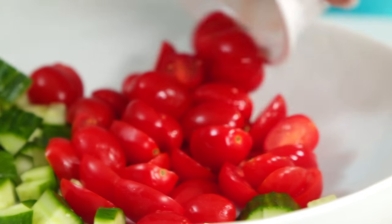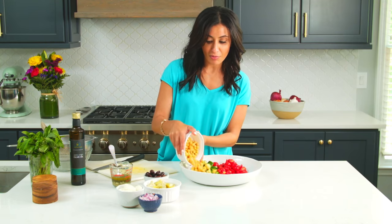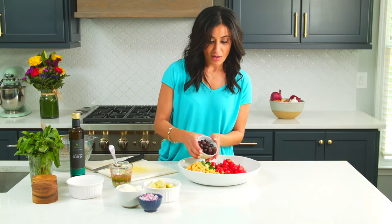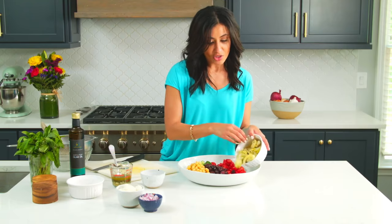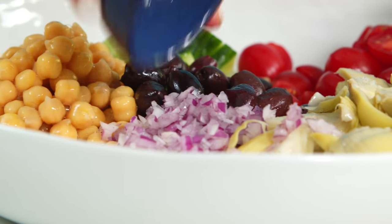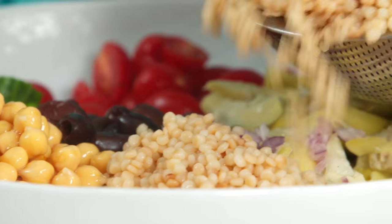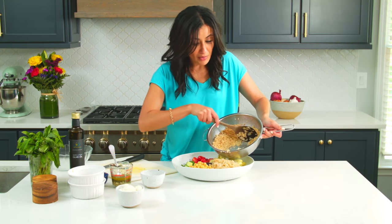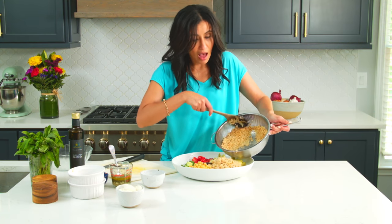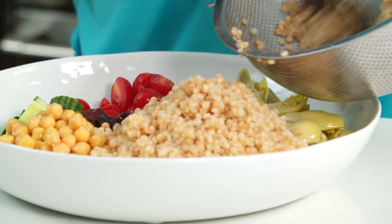Let's do some tomatoes, chickpeas — which add a ton of plant-based protein — some olives, artichoke hearts, and chopped red onions for more flavor. And now of course let's add the couscous. If it's still a little bit warm, that's okay — it'll actually absorb a lot of the flavors this way, so it doesn't need to be completely cool, just a little bit.